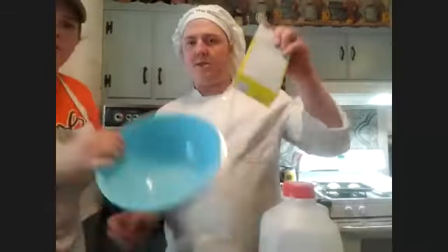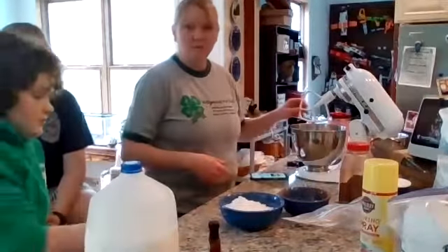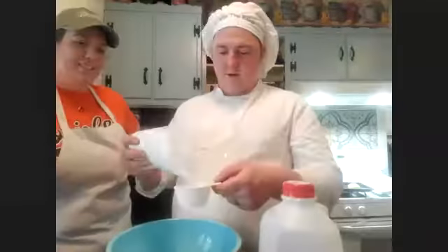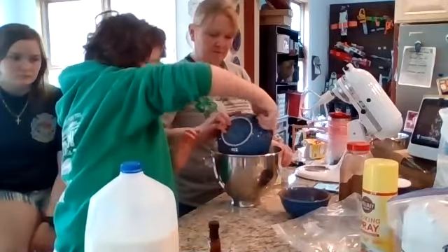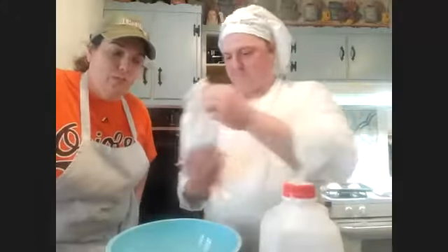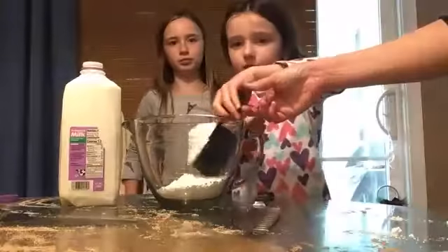You're going to start with your confectioner's sugar — three cups of confectioner's sugar. Pour it all into the bowl. This may be for 22 cinnamon rolls or 120, we'll find out. It's a low-calorie recipe — just kidding, these are not for the faint of heart.